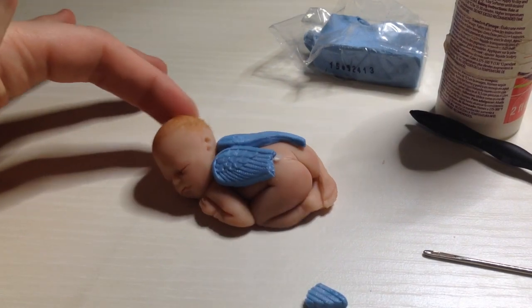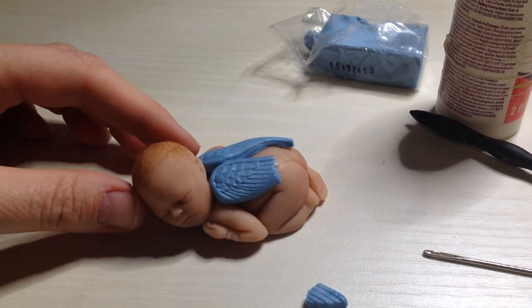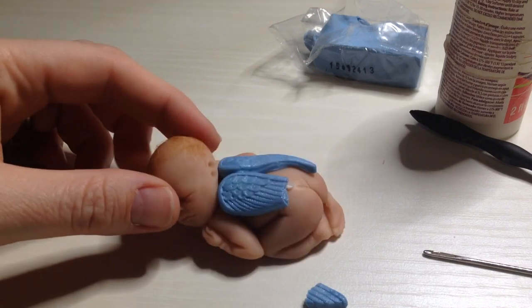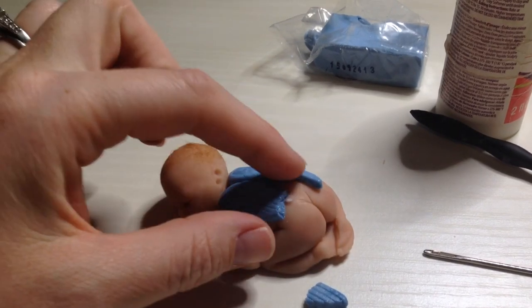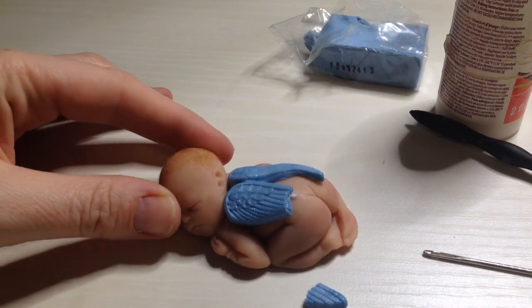Today I'm going to do a video that shows you how to repair broken polymer clay. I had a customer whose daughter accidentally dropped her angel baby and broke off a piece of the wing. So I have a wing here that's broken, and I'm going to show you how to repair that.